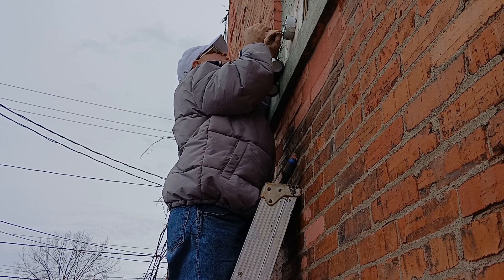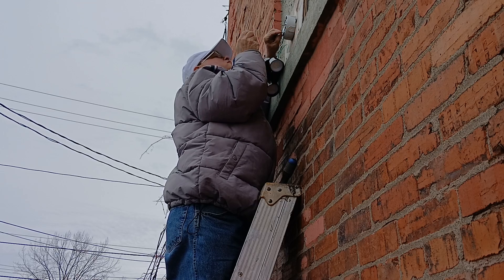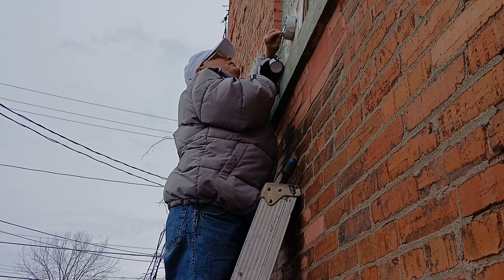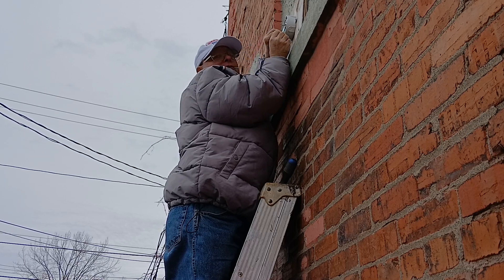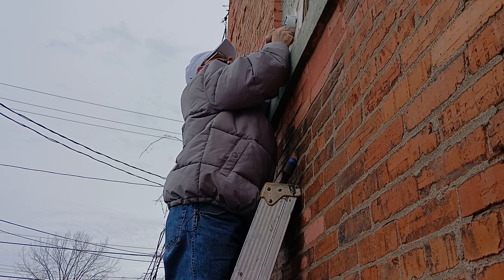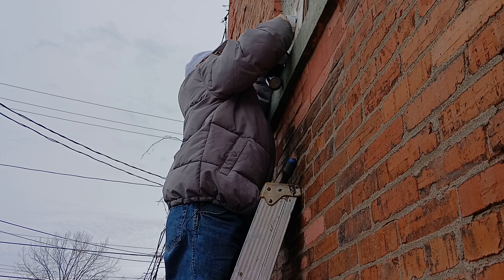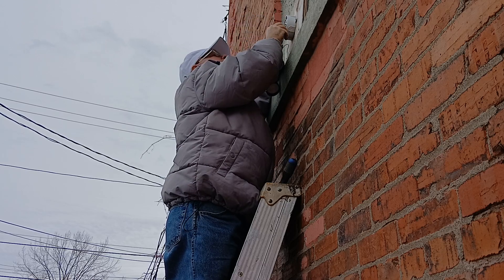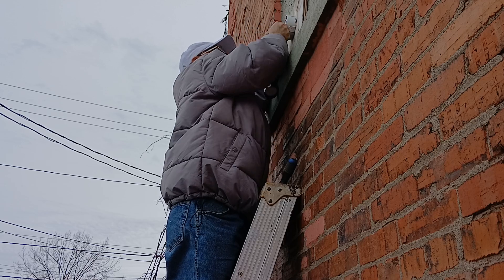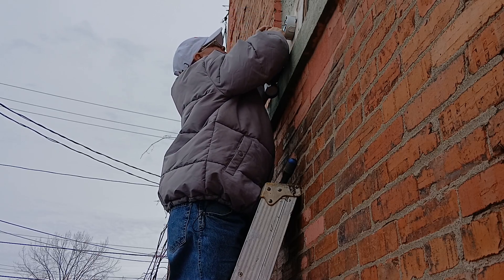We'll do the same with our white wire. We have our insulation even at the top and our copper even at the bottom — that's what we want. These wires are tinned, so we'll get our wire nut up on here and make sure our insulation is going up into the bottom portion of this wire nut like that. Then we'll fold it up into our box.